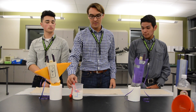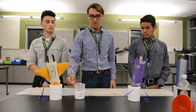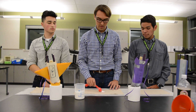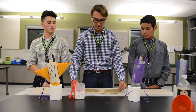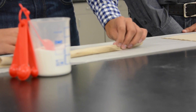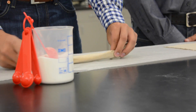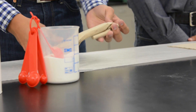Next, what we're going to do is take a tablespoon of baking soda and put it on the paper towel. We're going to roll it up like a burrito. To keep it from leaving the paper towel, we're going to twist it — not too tight.